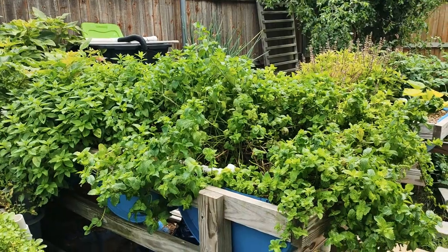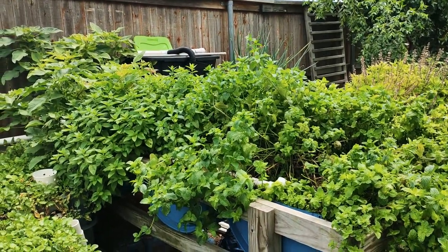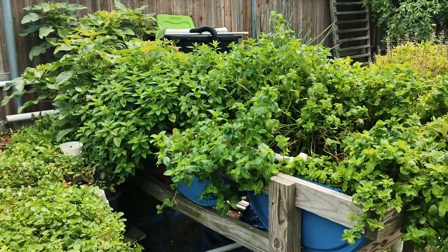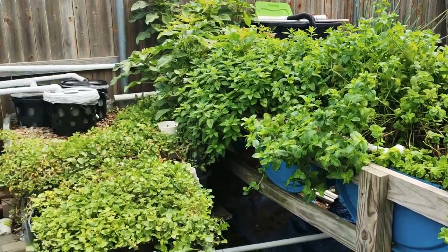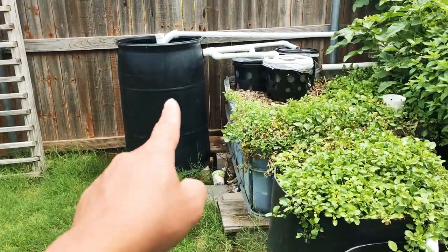So that is the best thing about a sift filter — it will help the whole system. All it does is take out the fish waste. That's all it's going to do. And the way I build it is very effective, where it will take out mostly all the fish waste that goes through the system and collect it over in that barrel right there. So that barrel is very important.